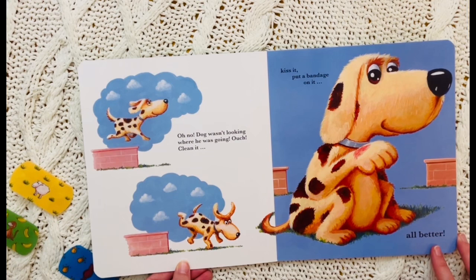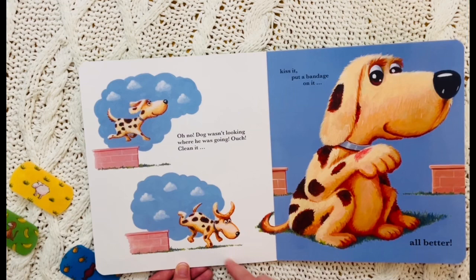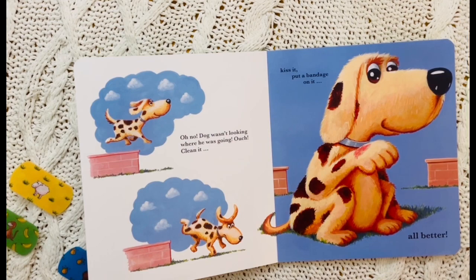Oh no! Dog wasn't looking where he was going. Ouch! Clean it. Kiss it. Mwah! And put a bandage on it.